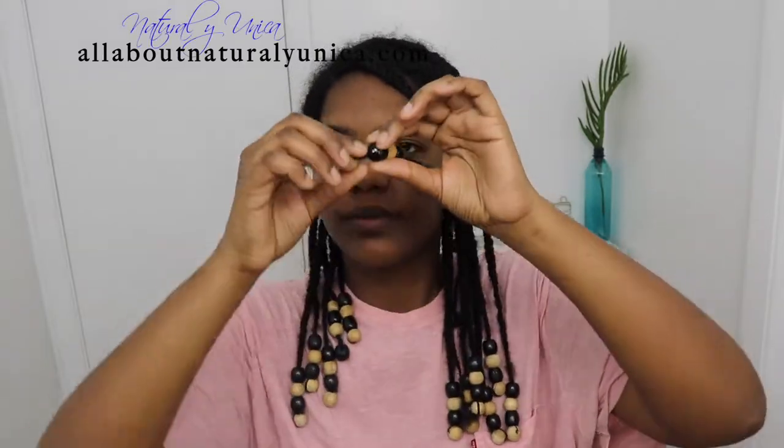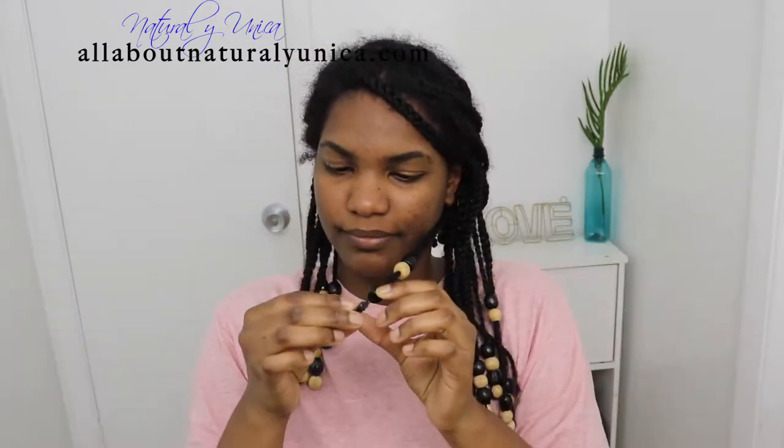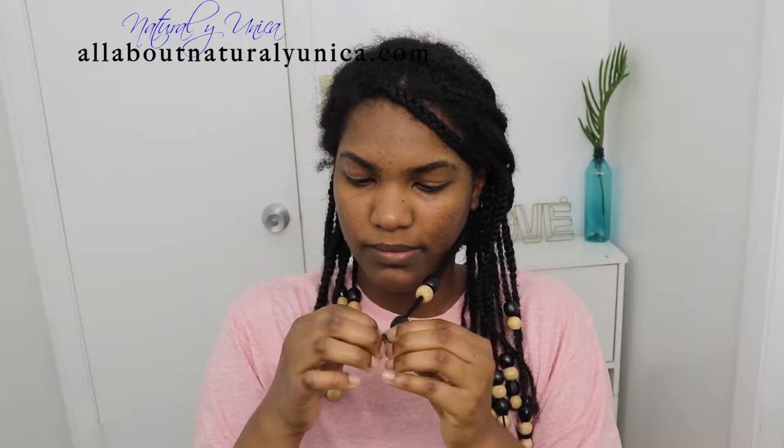I'm going to be taking away these beads really carefully, because if you take them away fast you would definitely break your hair off. There's a really good method and I don't use any scissors to take away these rubber bands — I take them away carefully one by one.